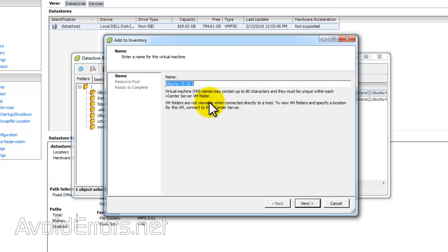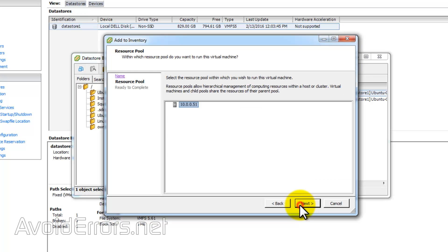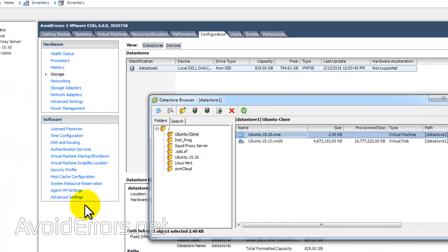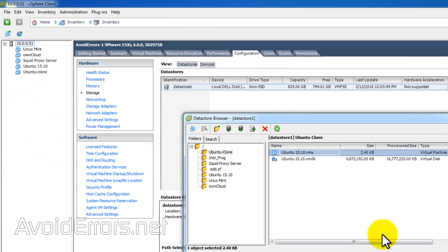Here, change the name. Again, I'll name it Ubuntu Clone. I'll click on Next, then Next again, and click on Finish. It has now added our Ubuntu Clone VM. It's really simple.